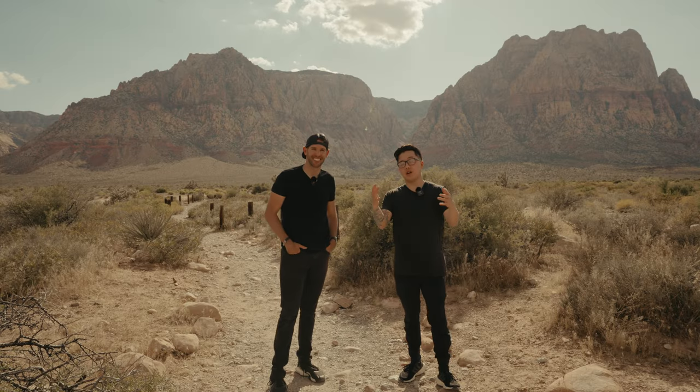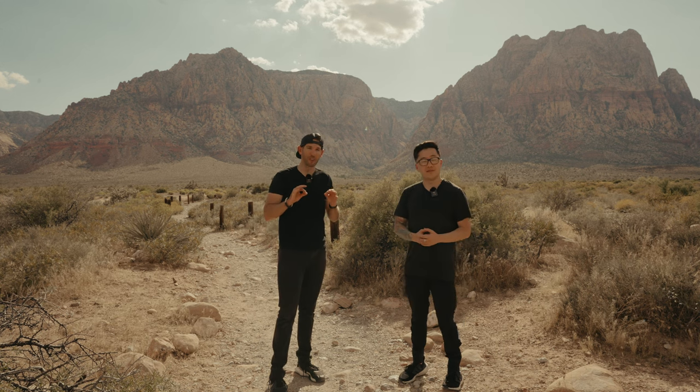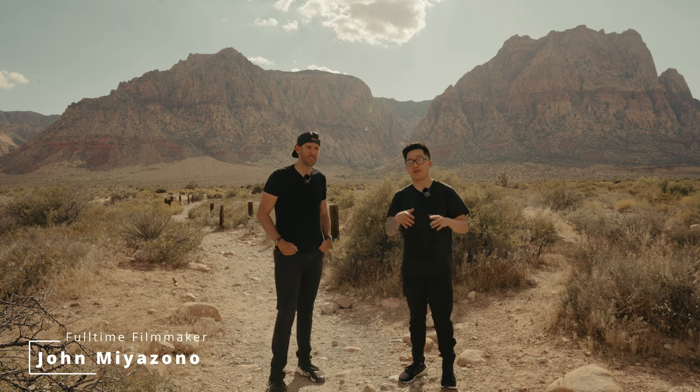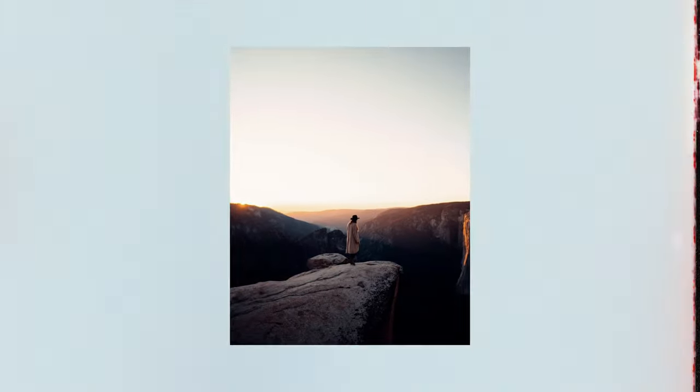The intro that you guys just saw was used by a product that I'm very excited to talk about today. My name is John. I'm a full-time filmmaker. I work in the music industry from music videos to live concerts and also do brand work on the side.